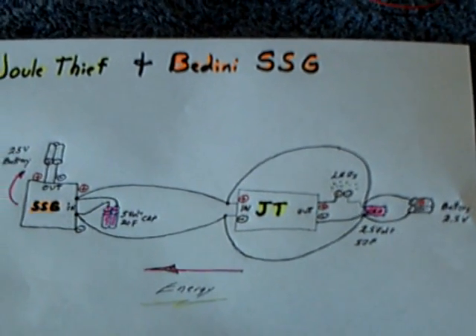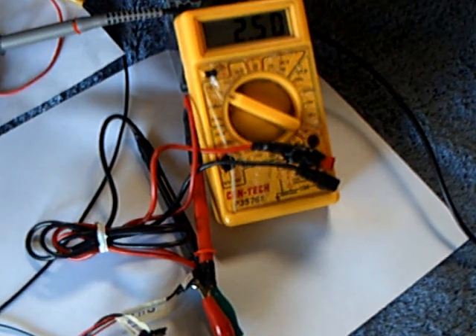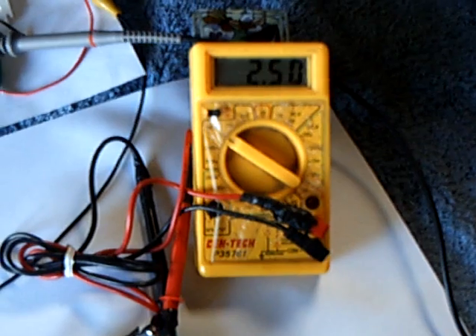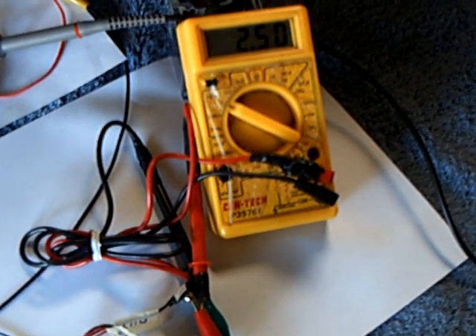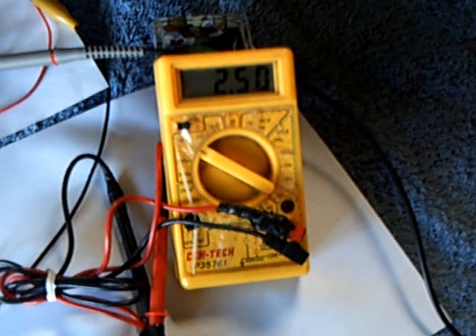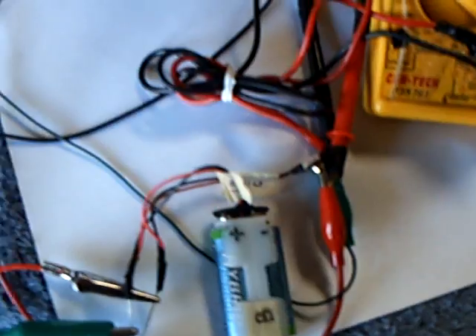The reason this has kind of stopped me in my tracks is that between these two circuits, this doesn't seem to use very much energy. In fact, when I get this tuned up about right, it doesn't seem to use any energy. I really don't know what's going on here, but I've been running this all day and the voltage on this battery right here hasn't gone down.